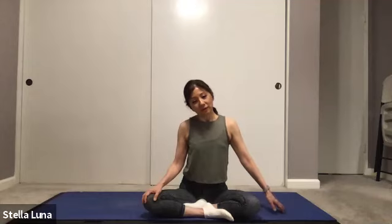Right ear to right shoulder, extending the left arm out, feeling this stretch through the left side of your body. Breathing into that good stretch.